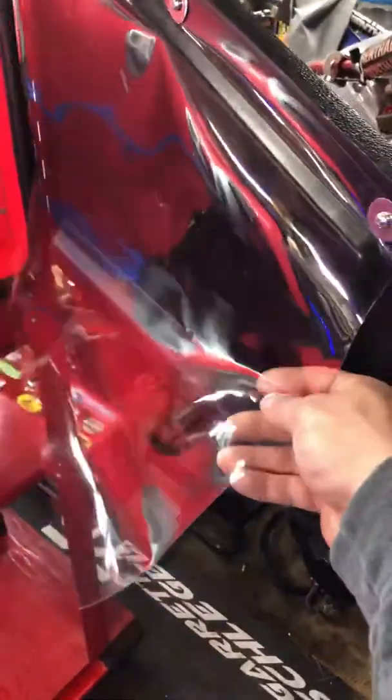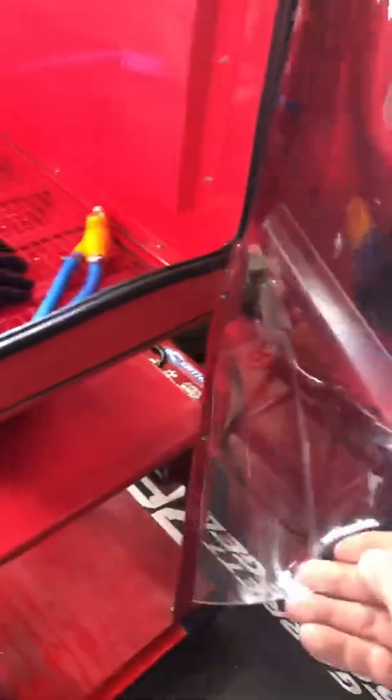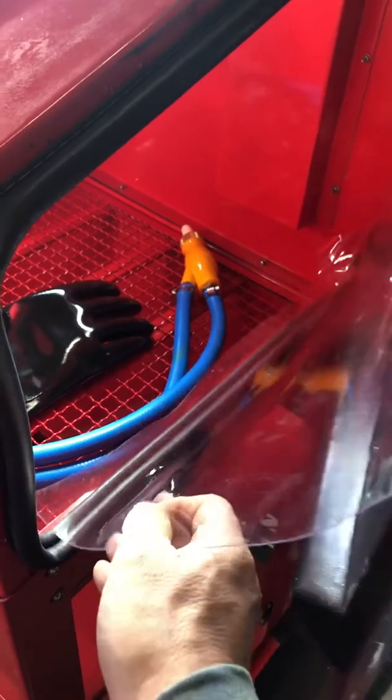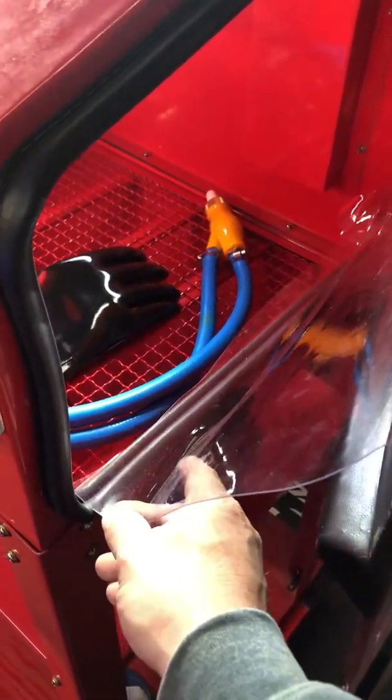One thing the gentleman from Australia did that I thought was a cool idea: he put a piece of thick plastic inside. Once you close the door this falls inside, and when you get done blasting, all your water and slurry mix will run off the plastic and back down into the hopper — so you don't get a big mess when you open the door with stuff sticking on the inside.